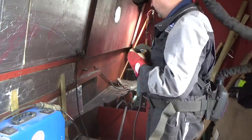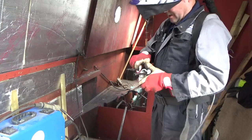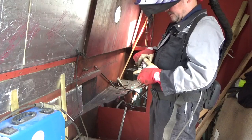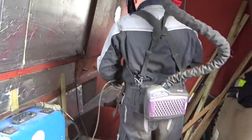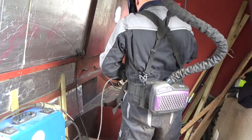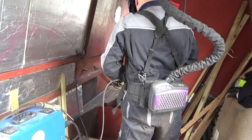Right, before I do that, I forgot to grind off the paint where we're going to be welding - so swap disc and I'll just grind that off. If you don't, you don't get it as clean as you can - it causes problems for the weld, you don't get a decent weld.